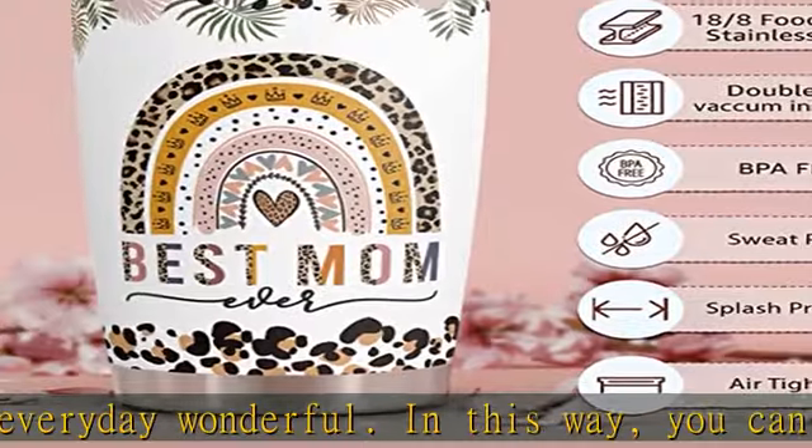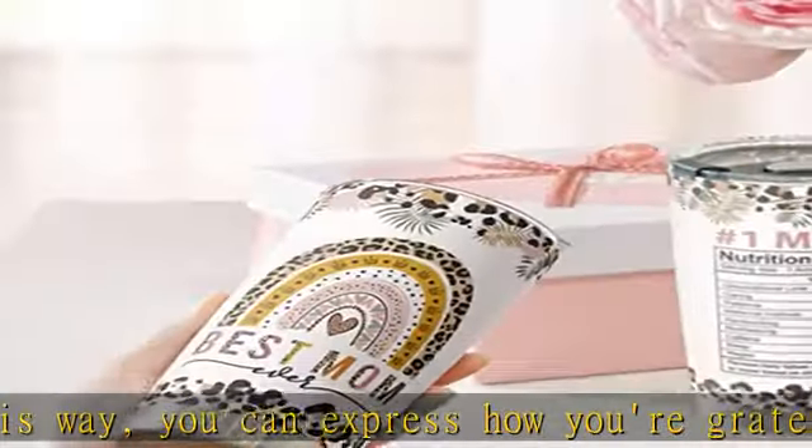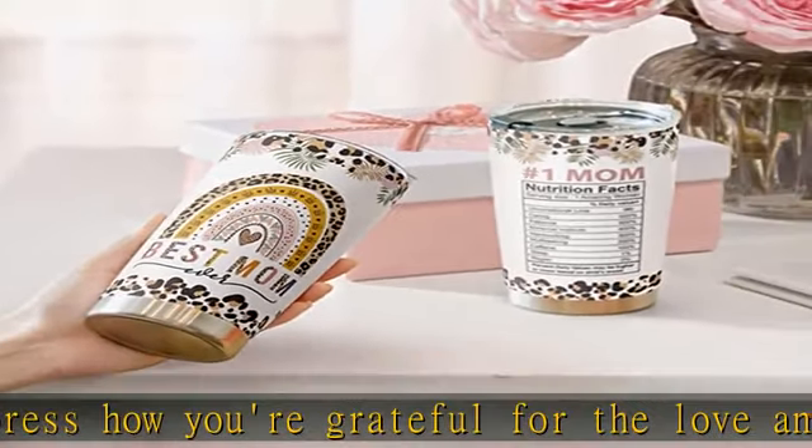Fits in most cup holders: lightweight and compact, it fits most car cup holders. Toss your bottle in your bag without worrying about spills, drips, or condensation.